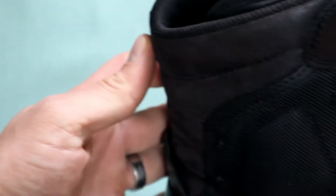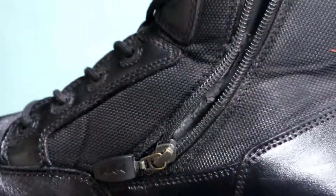Other than that, the boot itself is fantastic. I've had no issues and no complaints other than that part breaking.